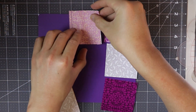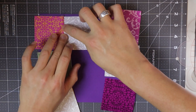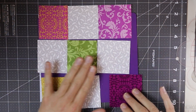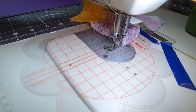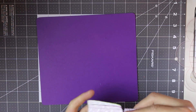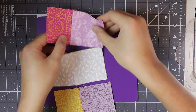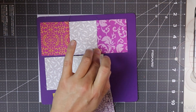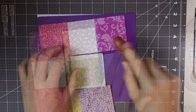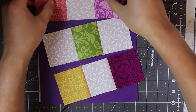I'm going to press to the print fabrics — just finger pressing for now. Then we're going to sew this last column on. I chain stitched all of my pieces down, and again we're going to finger press towards the print fabrics. I kind of did a chain stitching and didn't cut the thread in between, so it keeps the block all together.